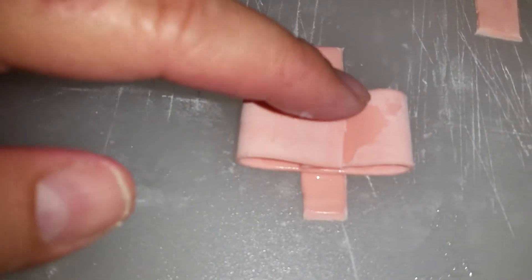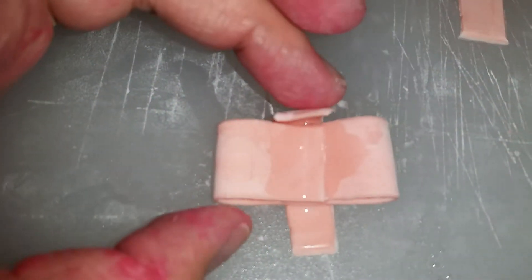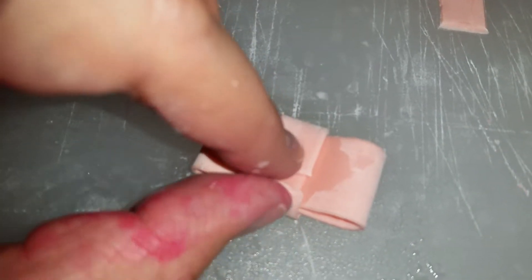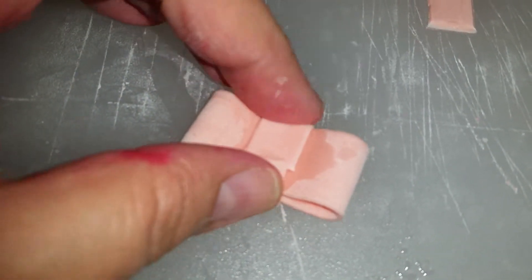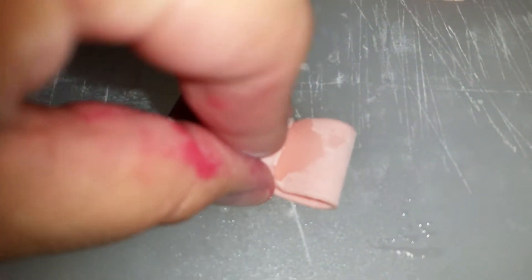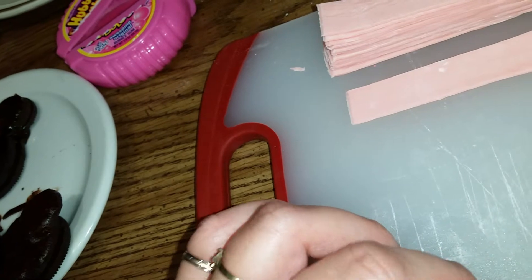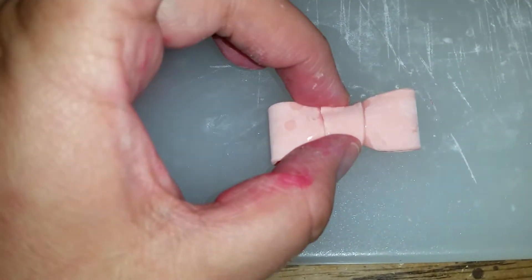Now I'm going to add a little bit more water — just a drop — and I'm going to fold each end up to the middle like so. This is going to be the back of the bow. Then I'm going to pinch it. See that? Just by pinching it you get a bow.